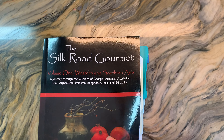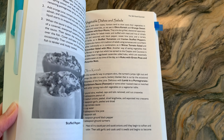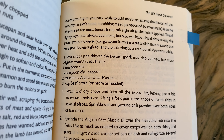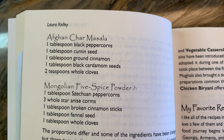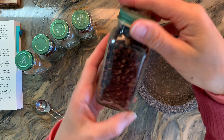This second recipe is from the book called The Silk Road Gourmet by Laura Kelly, and we're going to do a rack of lamb that has some Afghan spices. This goes along with some of our homeschool lessons — we're studying the Silk Road — so we're going to be making this recipe as well.